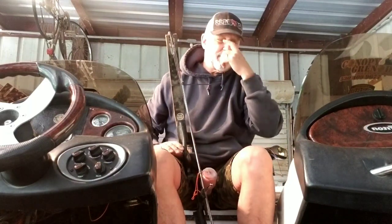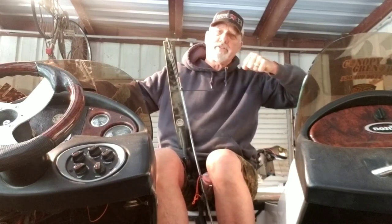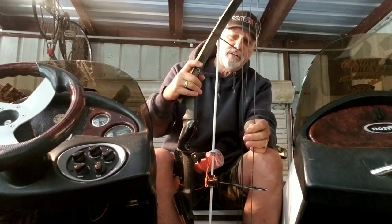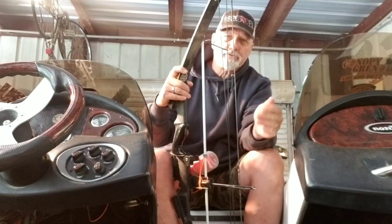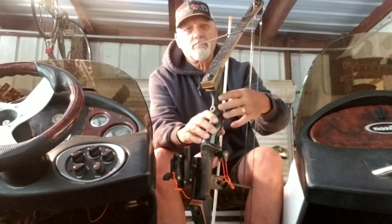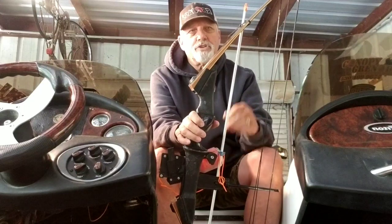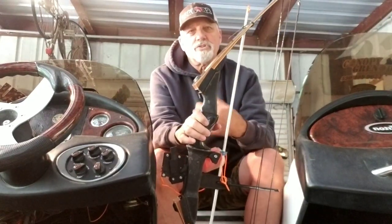Cams are used in regular hunting bows for let-off. So when you pull, there's a 70-pound pull that's hard, and it gets to a certain point and then you only have a 15-pound hold. You don't need that. All you need is just the single wheels. The reason for that is your draw weight should only be like 25 pounds, 30 at the most. You're just shooting down in the water at the head of a fish — you're not going long distance at a deer. So get on eBay and find one like this. Even if it's a composite, it doesn't make a difference what it's made out of — just a cheap one with single wheels. If it happens to have a cam, that's fine too. You're just looking to buy it cheaper.